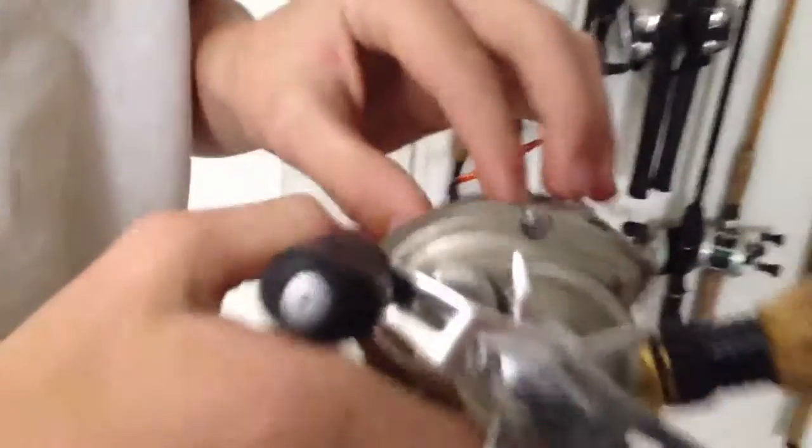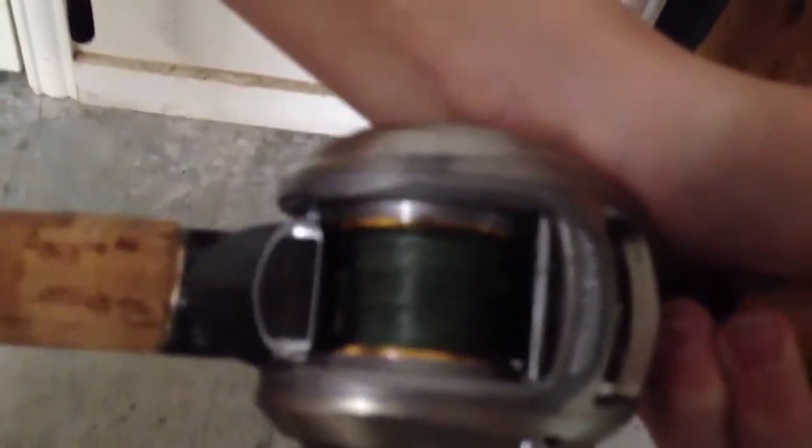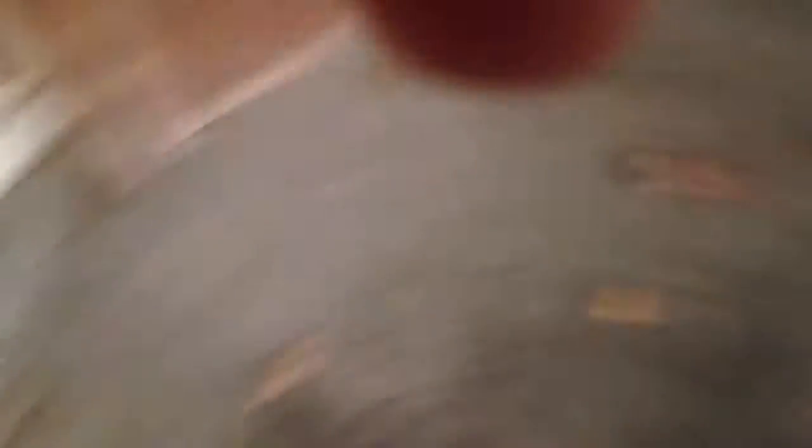Let me show you some braid so you can see the difference. Here's the difference between them — that's 20-pound test. You can kind of see it; it's the moss green color. You can see it doesn't look as shiny as mono. This is 20-pound test mono and that's 17-pound braid. You can barely see the braid even though that's not even 50 yards — I've probably got 95 yards on the front. It's got the diameter of a 6-pound test.